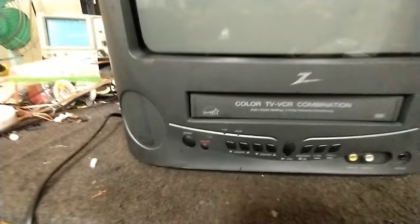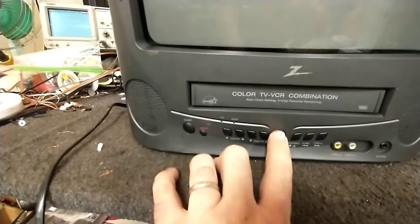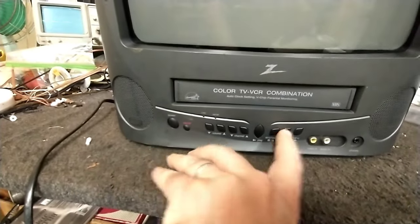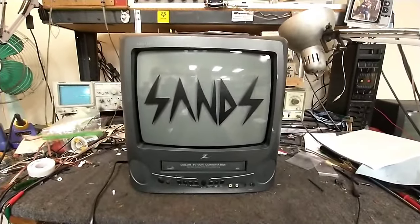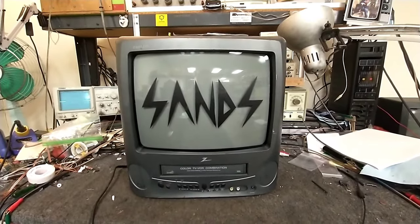Recently, somebody damaged either the tack switch or the descenders for the switch, because these two buttons don't work anymore. These ones have a regular feel, but this one's smashed in and this one's just stuck. So we're going to see if we can take this apart, resolve that issue, and get this happily working again.